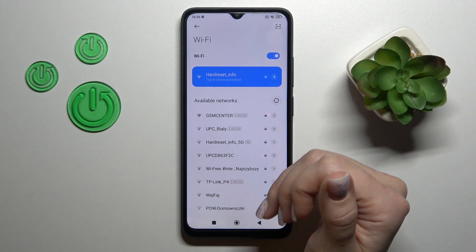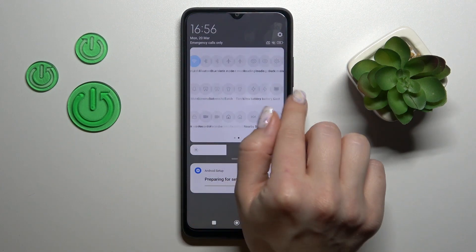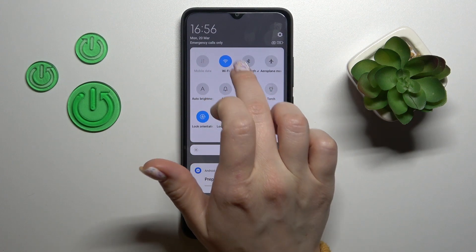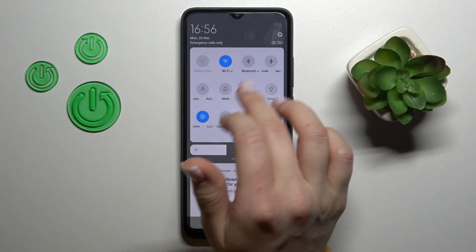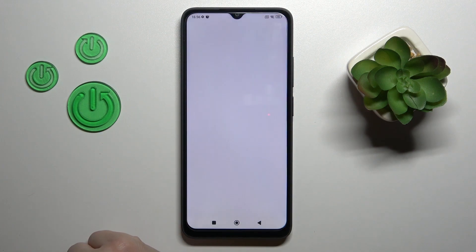Also, there is one more way how we can do that — just open the control panel. Here you will see the Wi-Fi icon to activate or turn off the Wi-Fi. You should tap on this icon, and if you want to launch the Wi-Fi settings from here, just hold this icon for a while. And that's it.